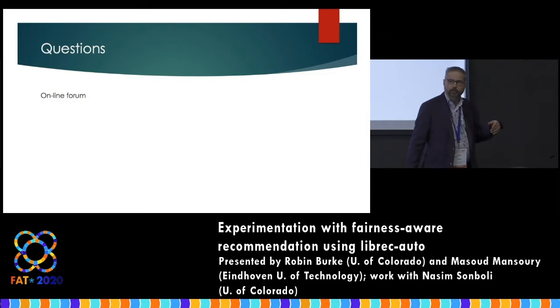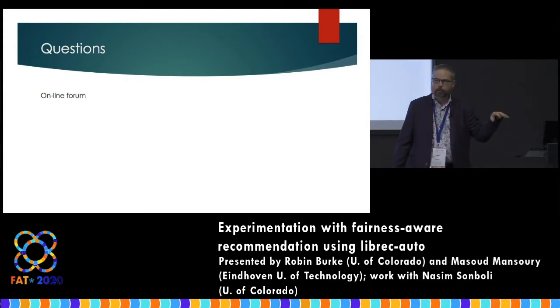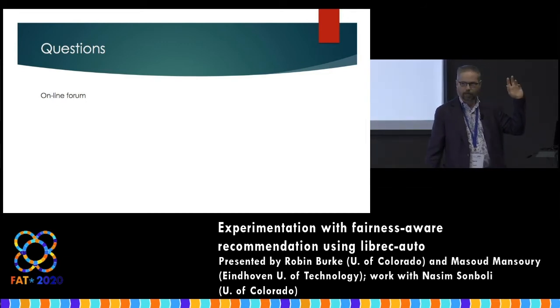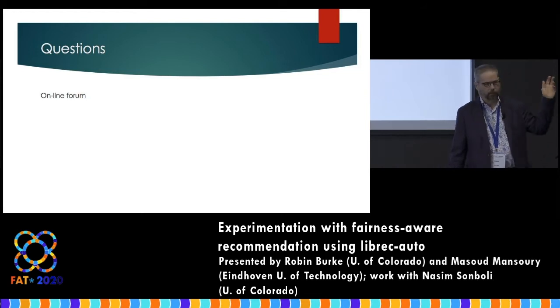The conference organizers have set up an online forum for questions. I don't know how to use it — I've never used it before — but if you have questions, I'm happy to take them at any time, just raise your hand. But if you'd rather enter them into that forum, you can, and Nicole will stop me and say we have a question.